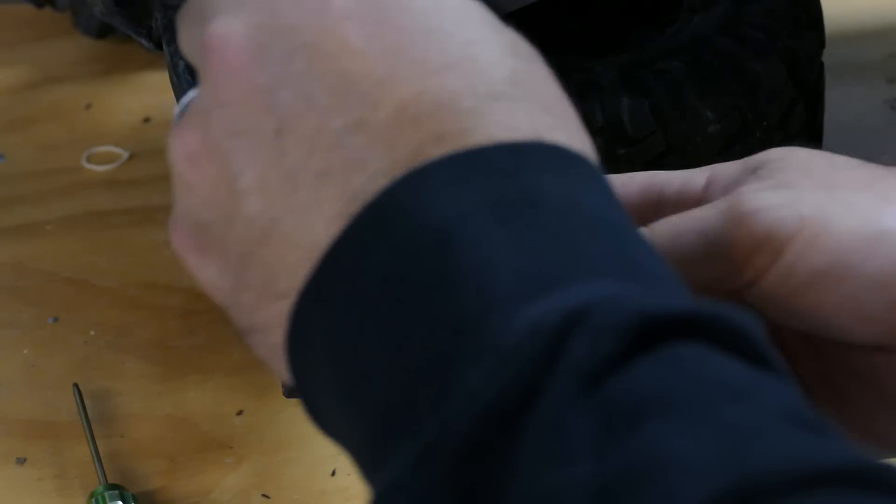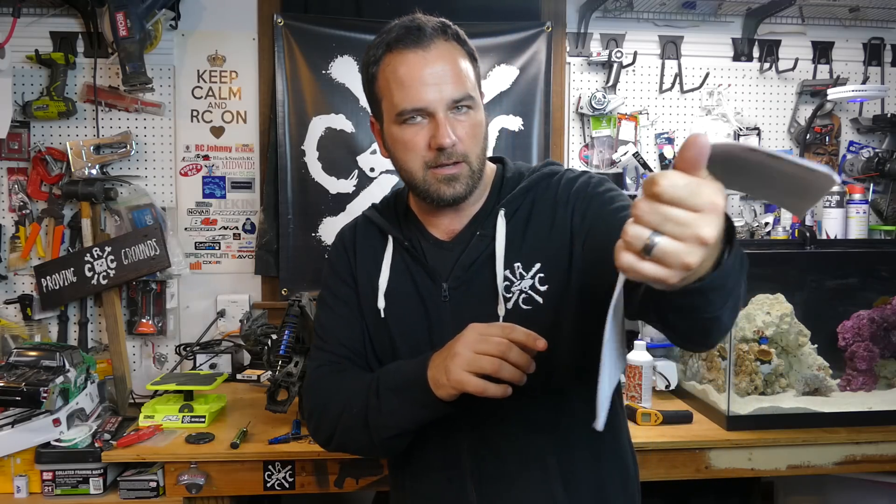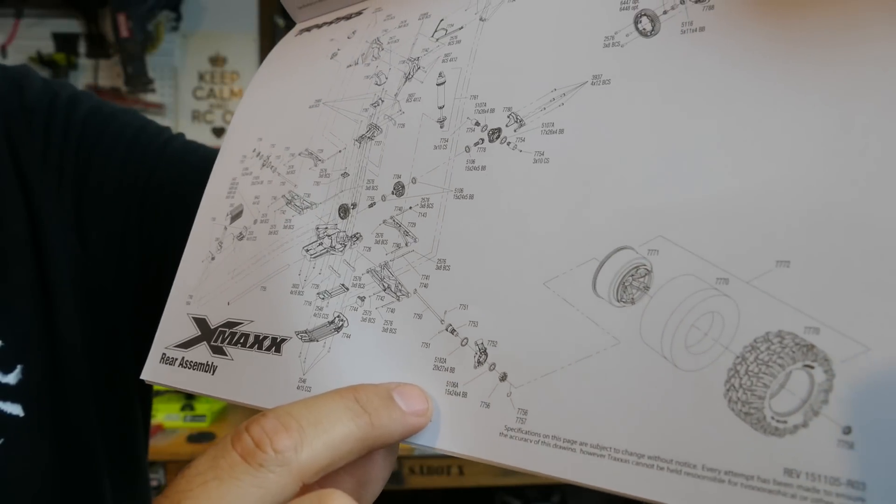Alright guys, looks like the problem has a pretty easy solution. We just busted one bearing in there — it's completely disintegrated. It happened when my friend's son hit the house at full throttle. Here's what we've taken apart. The bearing is a 5182a, which is a 20 by 27 by 4 ball bearing. I've got that on order already at Debbie's RC World, but just to make sure I have it this weekend I went ahead and picked one up on Amazon with Saturday delivery. Way cheaper to only expedite one item.